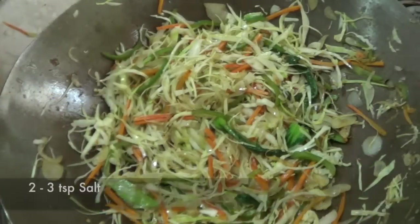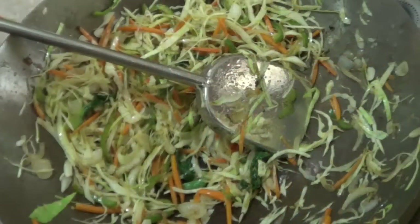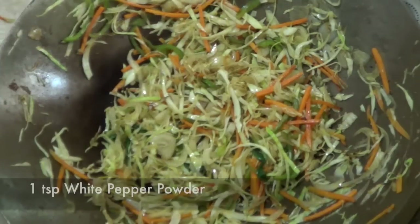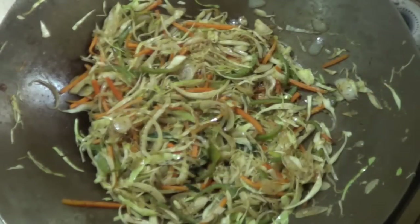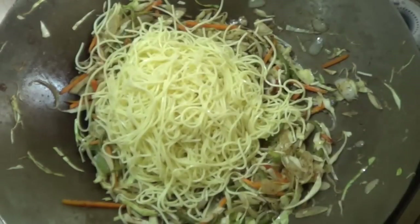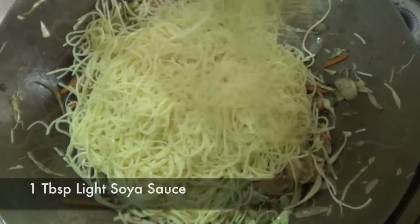As soon as we add cabbage we're gonna add some salt so that the vegetables release their moisture and start to soften. Then we're gonna add some MSG, some white pepper powder, some freshly crushed black pepper powder, and toss and mix everything together. We're gonna cook our vegetables in salt and spices for two minutes more. Before adding noodles we're gonna try and make a base of vegetables so that the noodles don't get in direct contact with the wok — that way the noodles won't stick and there won't be any burning of spices, giving maximum flavor output.